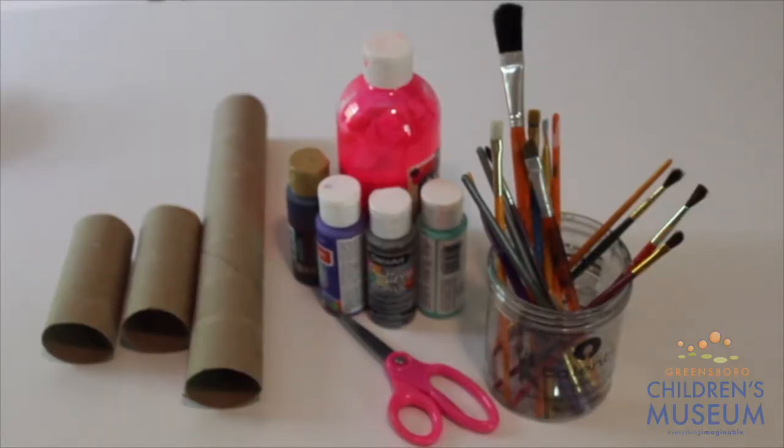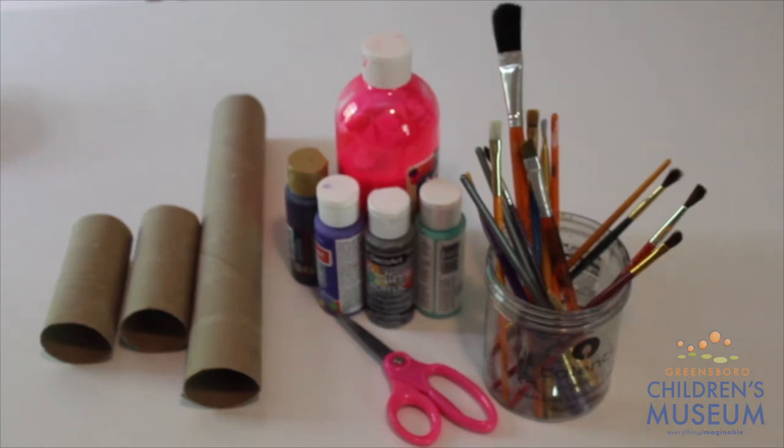Follow along with me. For today's activity, we will be making building blocks using recycled paper towel and toilet paper rolls. You're going to need some paper towel and toilet paper rolls. You're also going to need paint, scissors, and paint brushes.